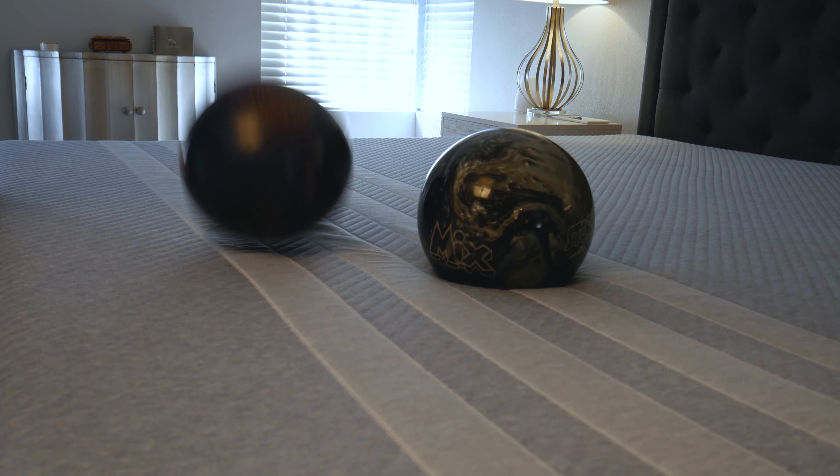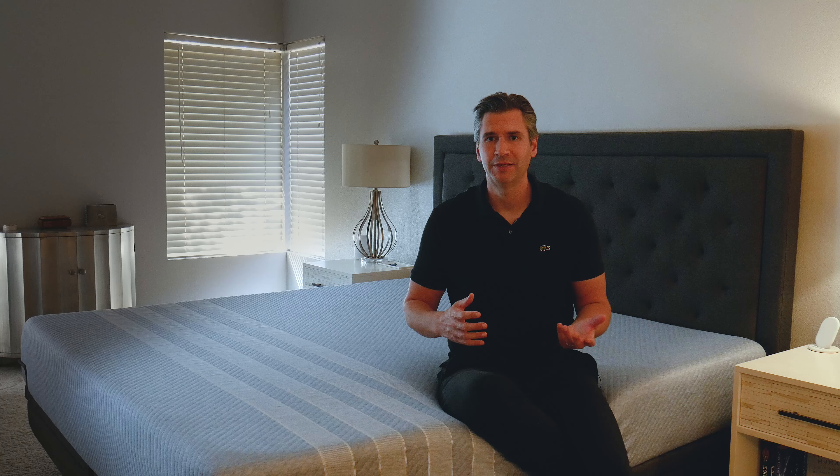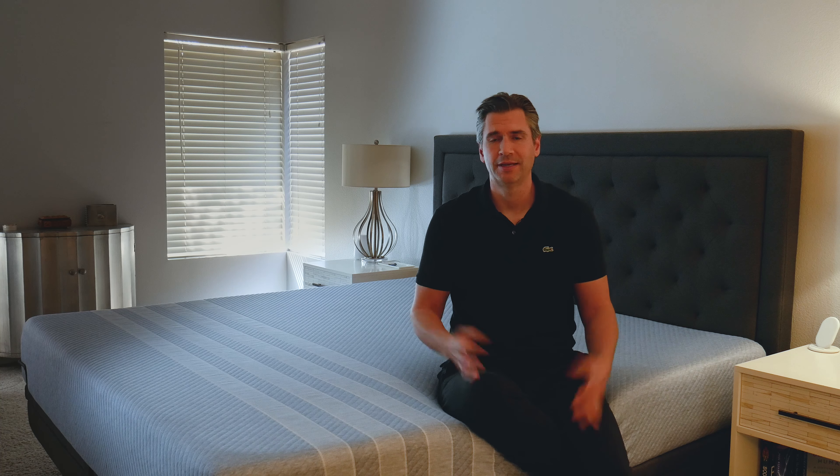The Studio by Lisa is an all-foam mattress, so there's basically no motion transfer. You can move around on it and your partner's really not going to feel anything. That's typical of any foam mattress, but I found it especially true with the Studio by Lisa.